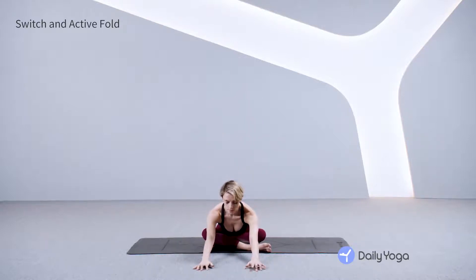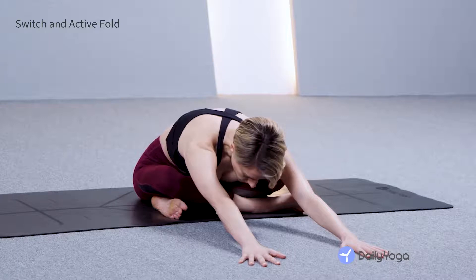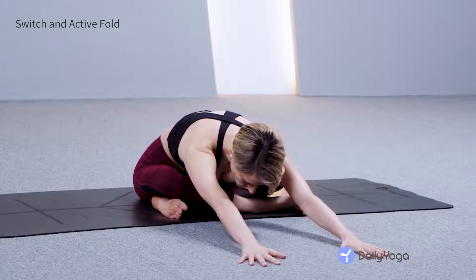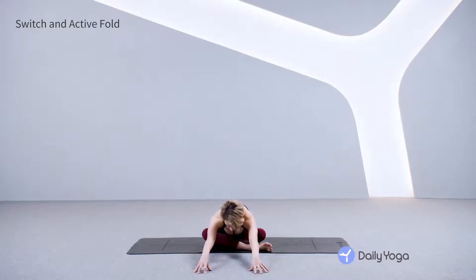Simple cross-legged position, forward folding. Rest your belly on your thighs. Relax your inner knees and your outer knees. Soften your spine into your body. Breathe and continue to breathe. 30 more seconds here. Press through your heels and the balls of your feet to extend your spine more, deeply and longer.